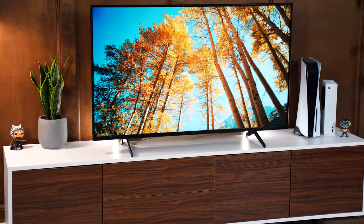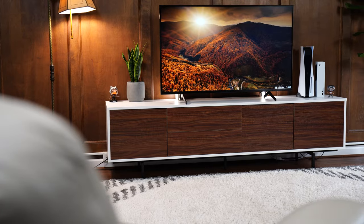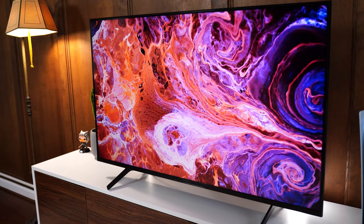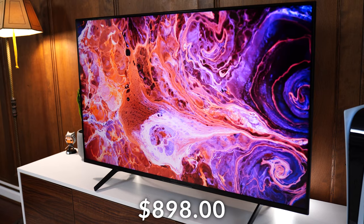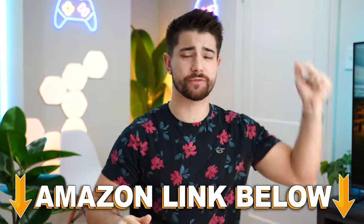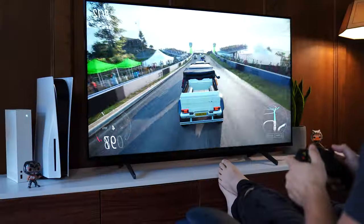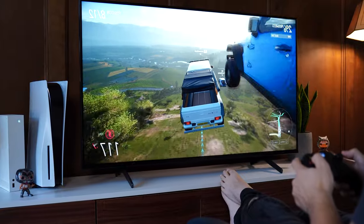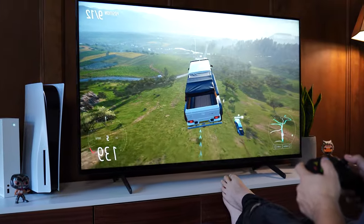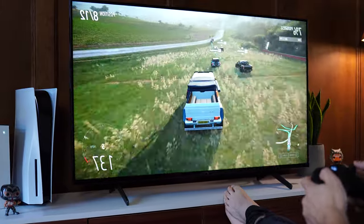Jumping into the number five spot of the best budget gaming TV for the Xbox Series X and S is the Sony X85K, coming in at a price tag of $898 for the 65-inch variant. If you want to check out any of the five TVs in this video, there are Amazon links below for the US, UK, Canada, and international. While $898 for a 65-inch is definitely still budget, it's not the cheapest on the list. But for that price tag, what does it give you?